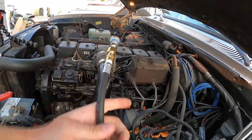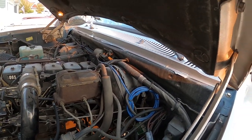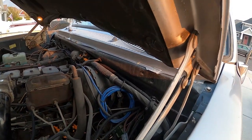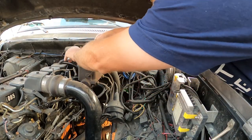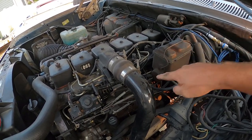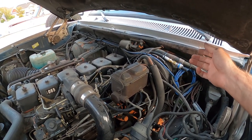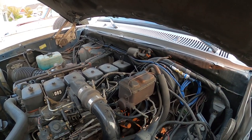Now that we have the sensor hooked up we're going to route this line up and out of the way, then we can hook the harness into it, go through the firewall, and rearrange our gauges. Before we hook the harness up and run into the cab, we're going to fire up the truck to test and make sure we don't have any leaks at any of these connections first. If we do we'll just tighten them down a quarter turn at a time until we don't have a leak. We tested it — no leaks at all, very good sign.